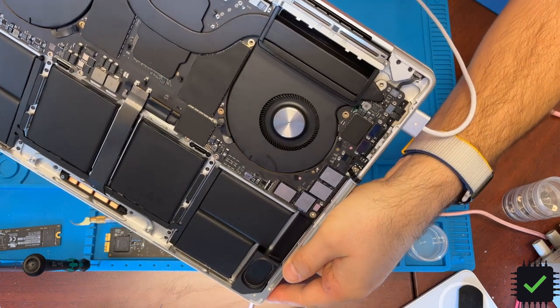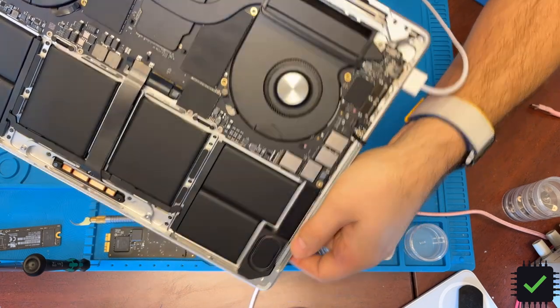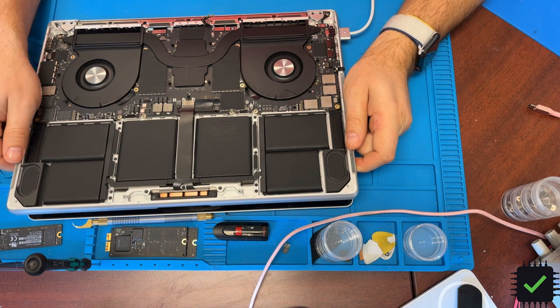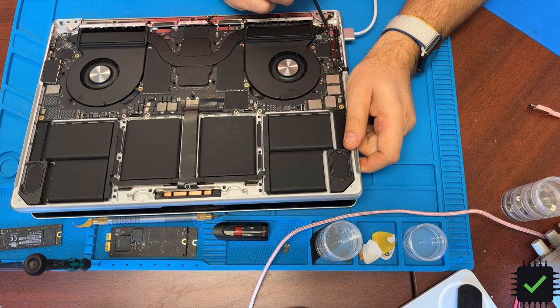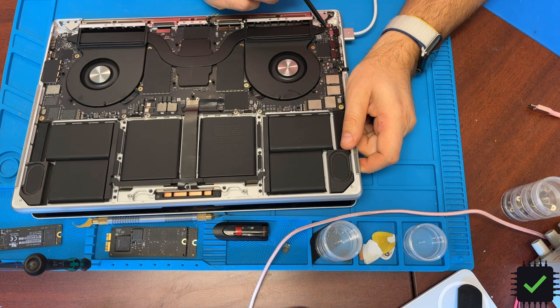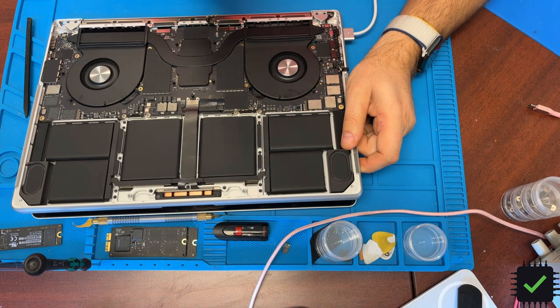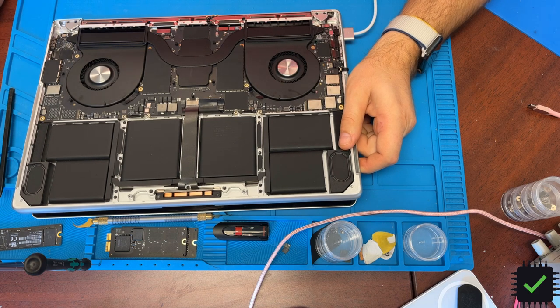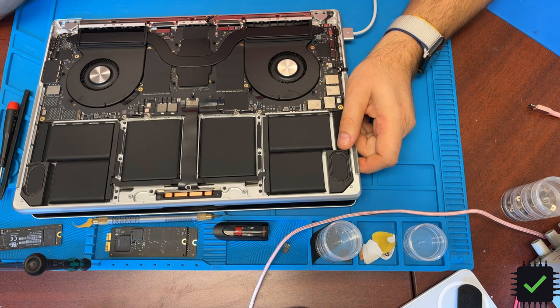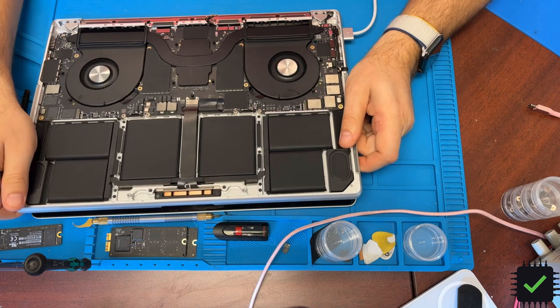The MagSafe charger is still blinking orange. I did some measurements and I'm not getting anything on the main pins. There are two main pins: one should be pushing out 28 volts and another should be 5 volts. The 28-volt line is at zero, and the 5-volt line is at 0.72 volts. It's probably something to do with the CD3218, because it was working at some point. Maybe I have to pull it out and clean it, but I don't even have a CD3218, so I'll clean the existing one out.